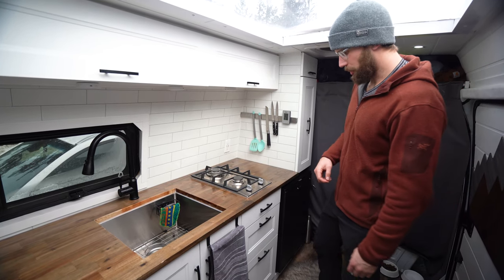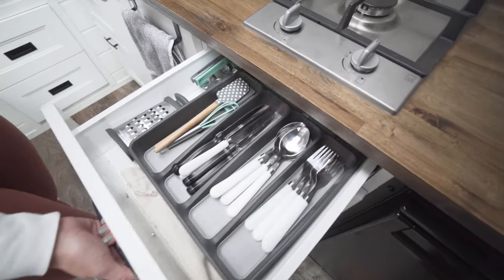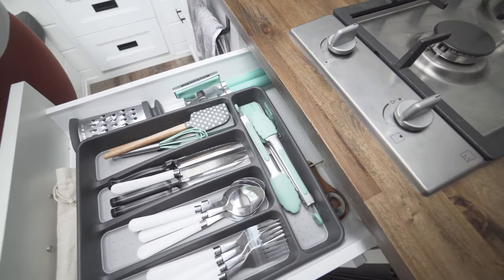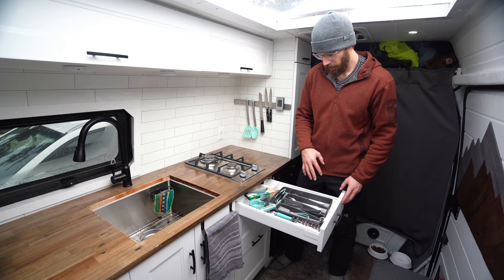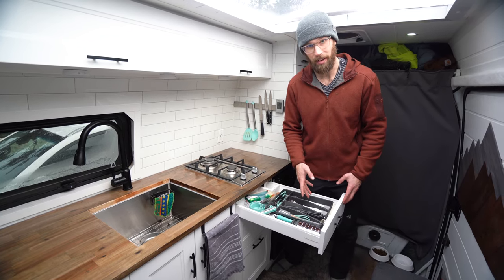Going through the cupboards along the bottom here, underneath the stove we have cutlery and some measuring cups and other utensils that fit really well because the stove is so thin. It was really nice being able to actually have this drawer.